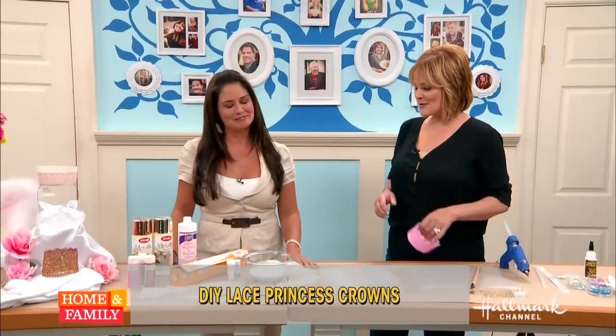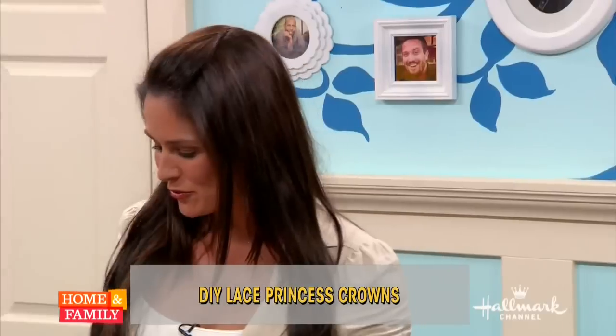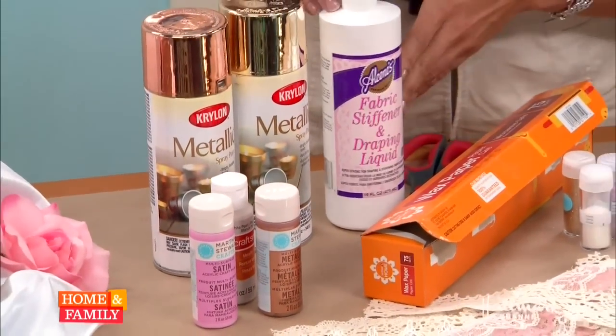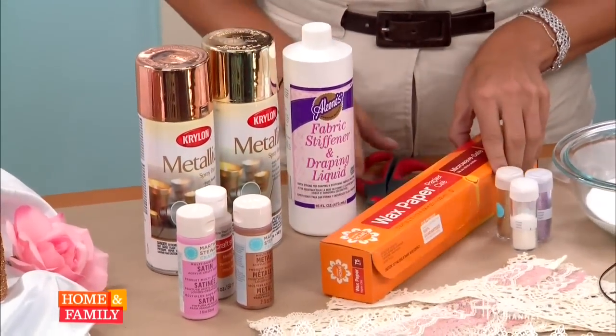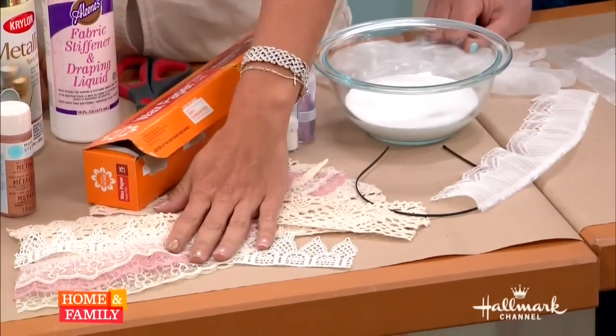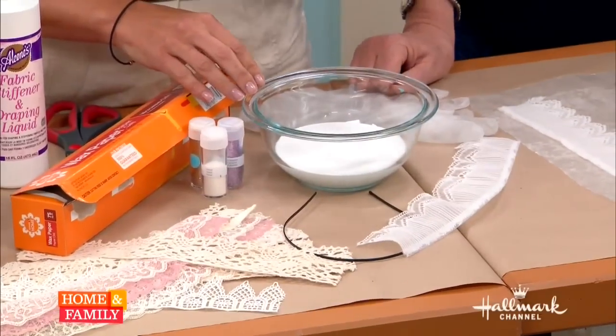What do we need to make these? Super easy. You'll need some metallic spray paint, metallic acrylic paint, some Mod Podge or fabric stiffener, wax paper, scissors, glitter, and any kind of lace that reminds you of a crown. That's about it — plus your embellishments.